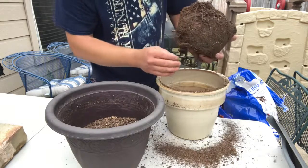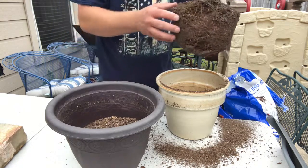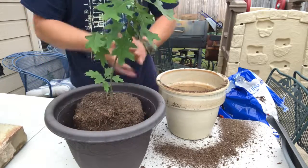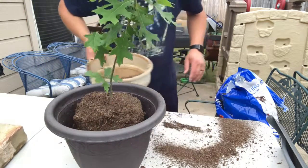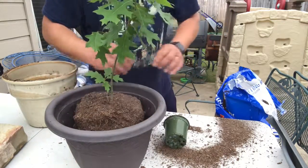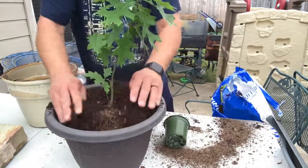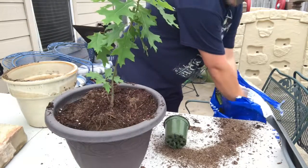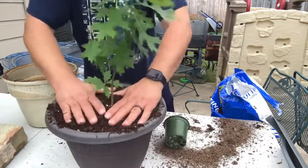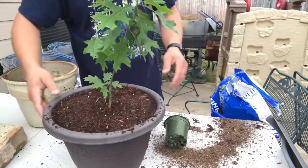There we go. It's got a pretty good little root ball on it there, so I'd say it's probably pretty healthy. We'll see after a while if I successfully killed it or not. I'll try to remember to water this one in the summertime.